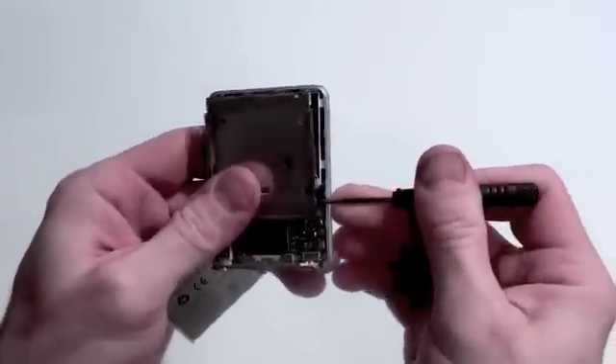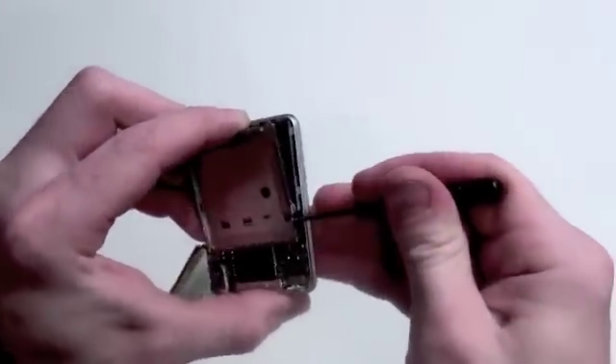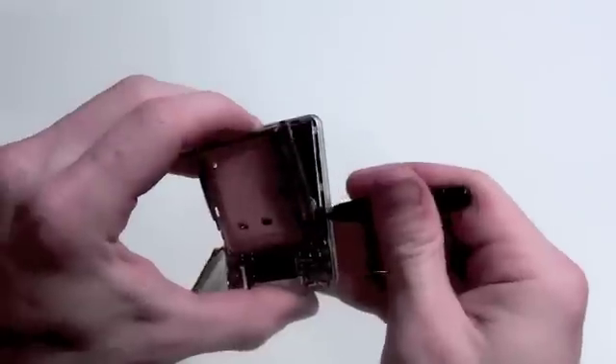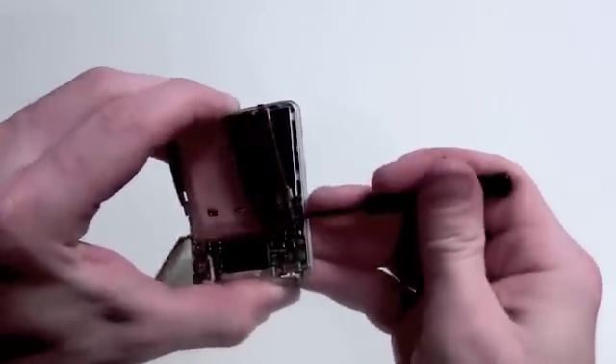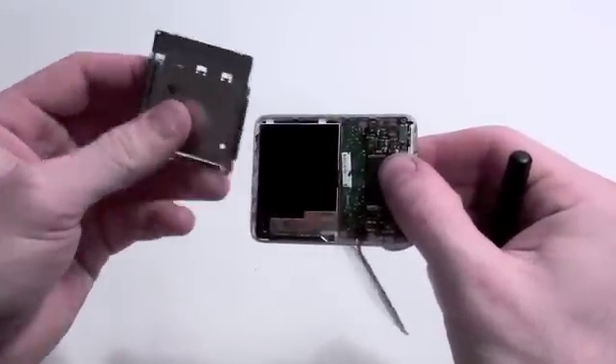Now gently pry up on the metal casing that was holding the battery. Do this carefully as well because it is adhered to the logic board. Once it comes loose, it will come completely off.